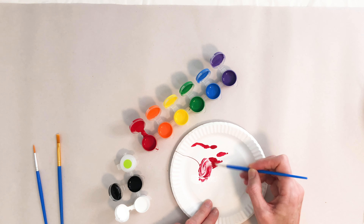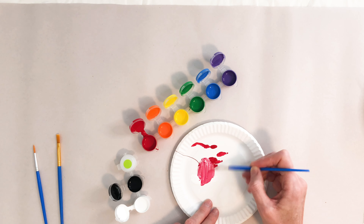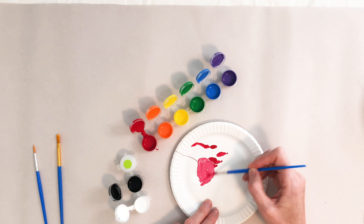Then you can start to mix these two together and you can see right now that's making a really pretty hot pink.